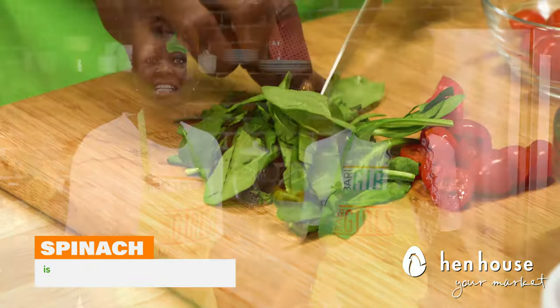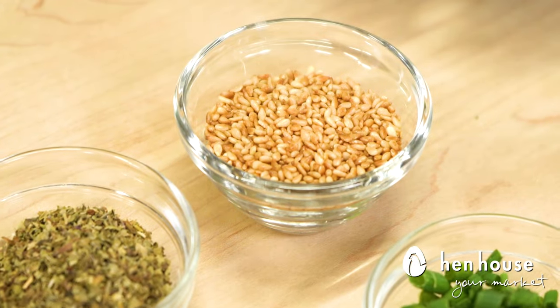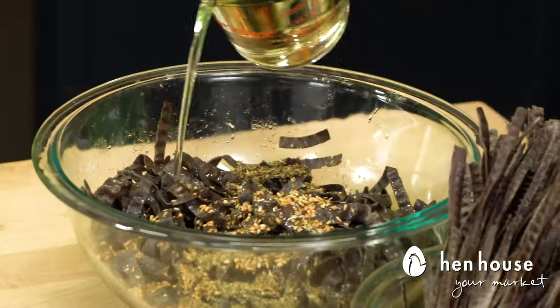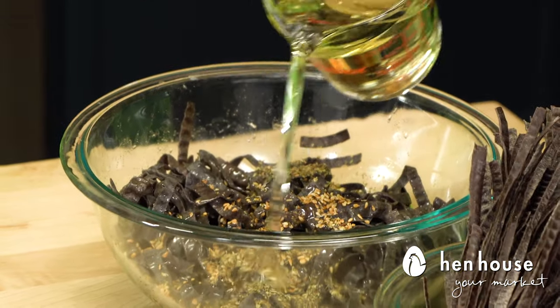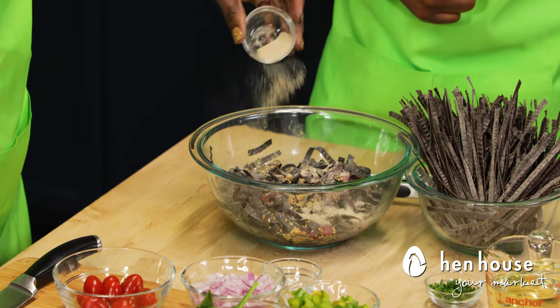It's also packed with vitamins, antioxidants, and tons of useful nutrients. Now it's time to season our veggies — we're going to add some toasted sesame seeds for added fiber, our Italian herbs seasoning, sunflower oil, pomegranate vinaigrette, and white pepper for a little added spice.